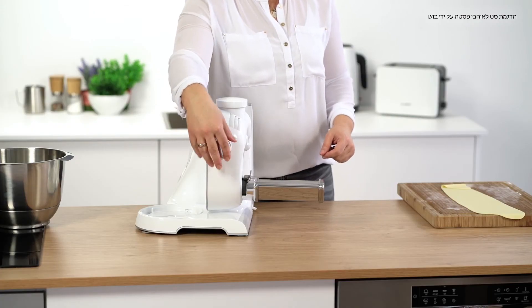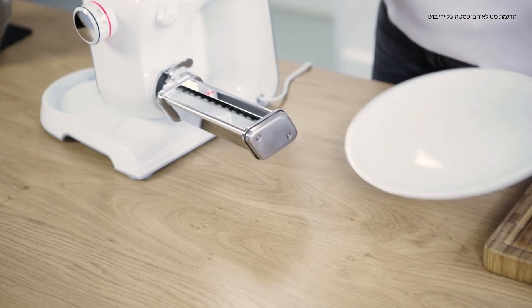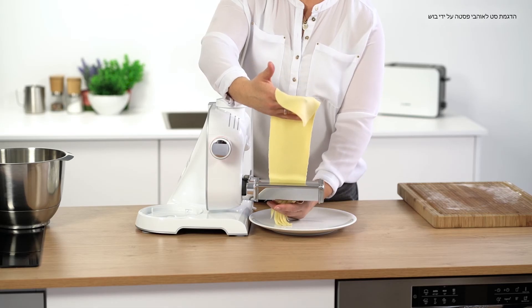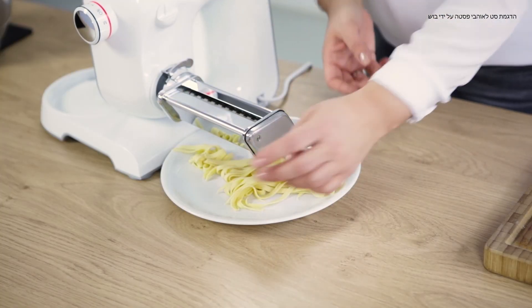Set the rotary knob to 7 and pass the dough sheet through it. Now I've got wonderful tagliatelle.